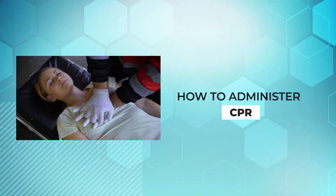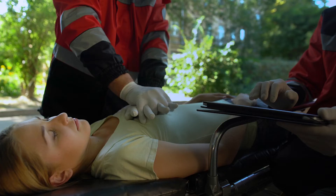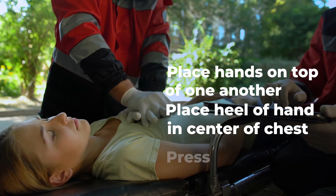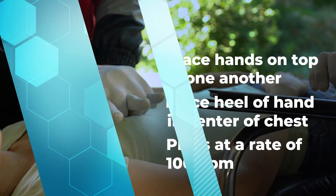While on the phone with 9-1-1, administer CPR by placing your hands on top of one another. Place the heel of your hands in the center of the chest and press at a rate of 100 beats per minute.